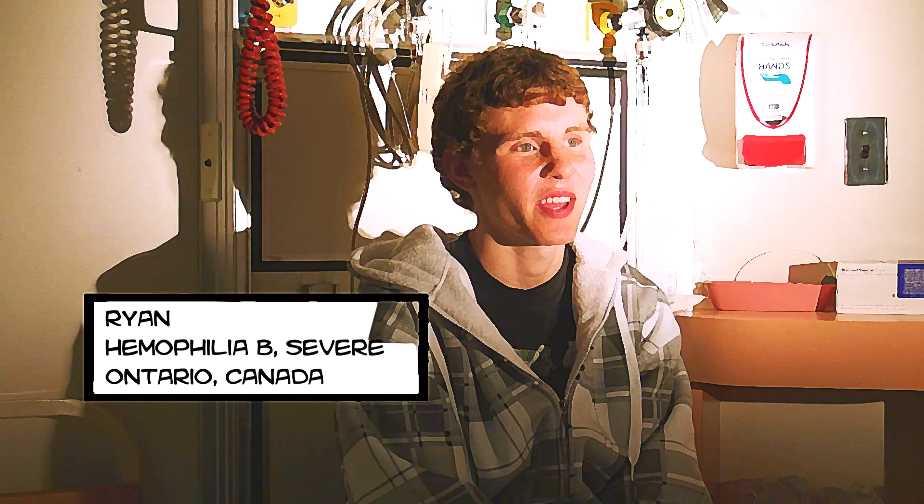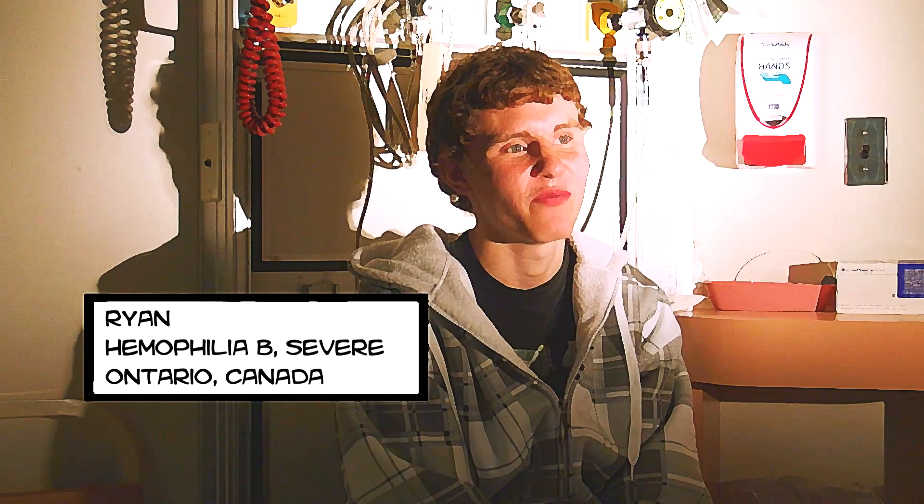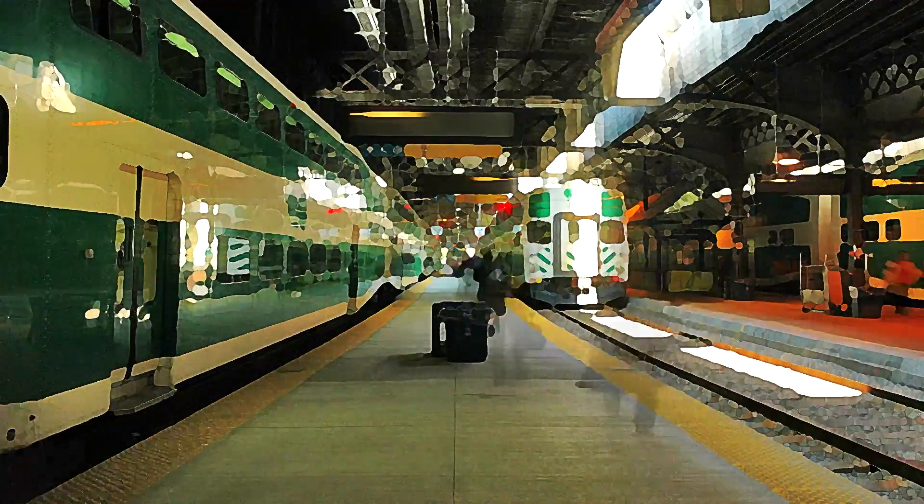I was playing lacrosse in gym and I sort of got hit in the leg. I didn't really get an infusion for it because I didn't think it was that bad. It swelled up a lot and I missed like a week of school.